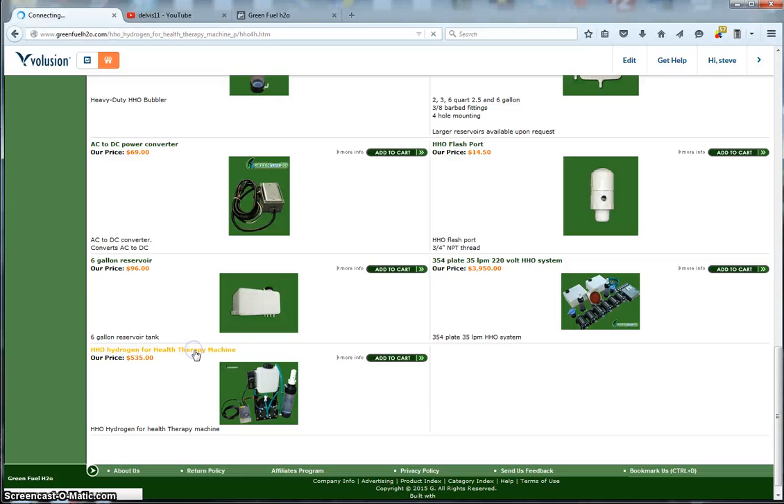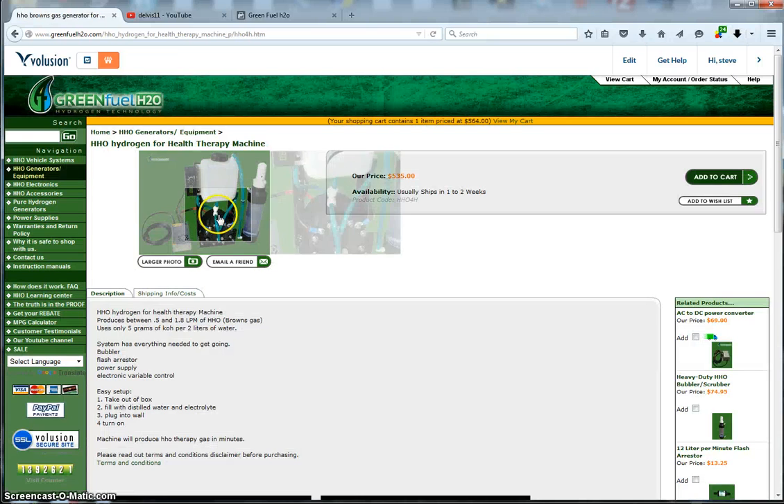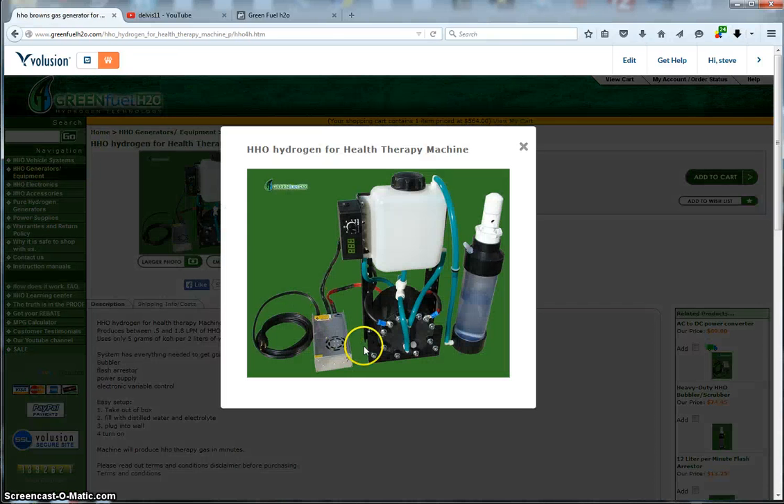Here is our HHO health therapy machine. This machine comes ready to use right out of the box — you just plug it in and add water. It comes with an activated carbon cotton filter, and here's your water bubbler with a flash port. You can use that nice, clean, pure HHO for health therapy and some other things, but mainly for health therapy.